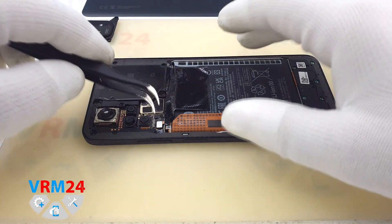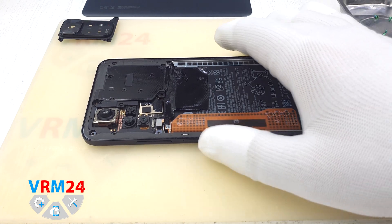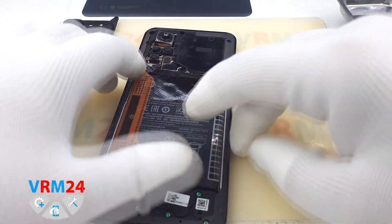Disconnect the fingerprint sensor connector. Use a non-metal tool because the motherboard will still be powered by the battery.